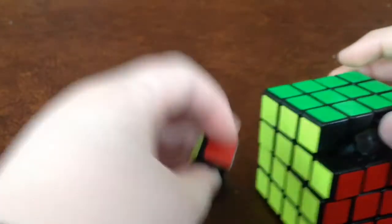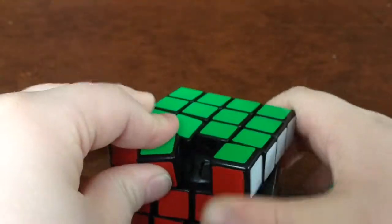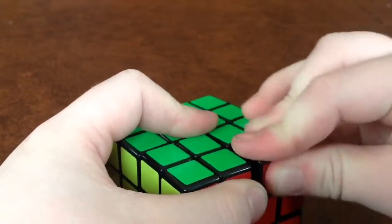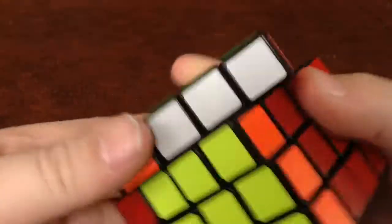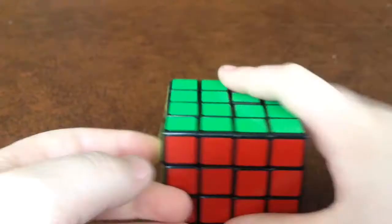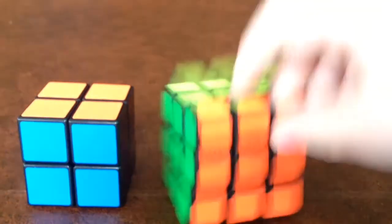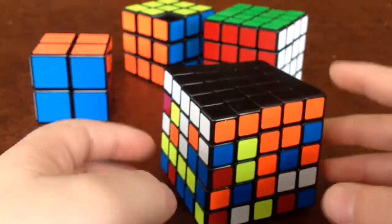Got my corners in, and then these two edge pieces — you should orientate those correctly. There you go. I have not changed the tension or anything on this 4x4 — it just came with great tension and it's broken in. Once I do the 4x4 video — I've already done the 3x3 — so we'll have 2x2, 3x3, soon coming 4x4.